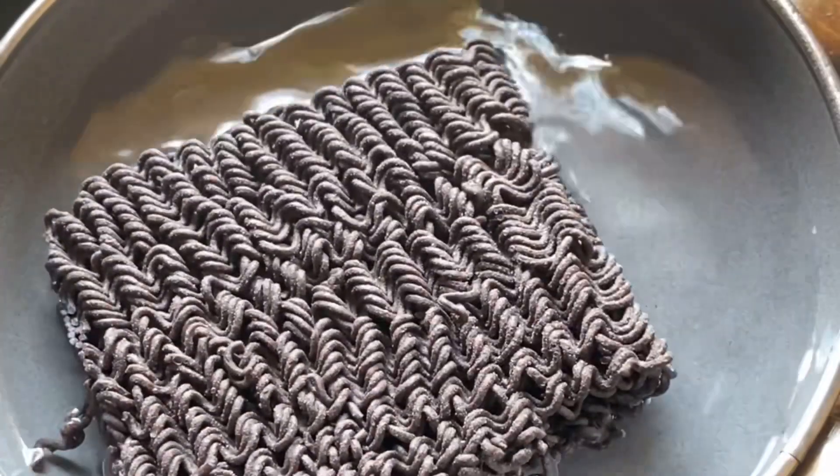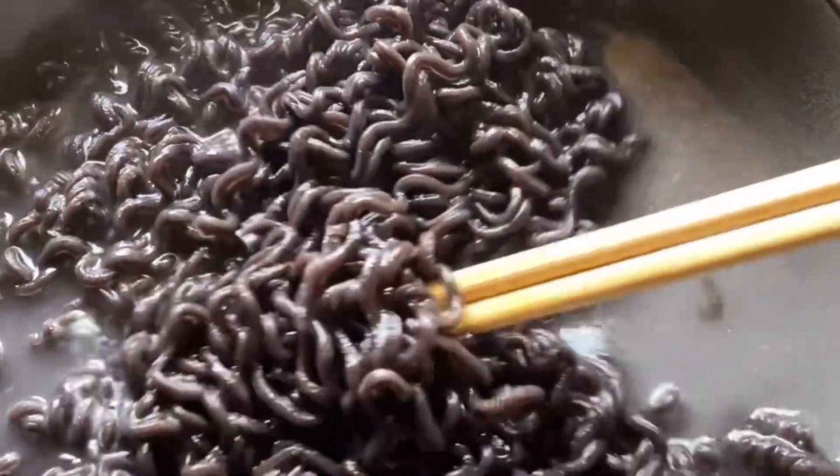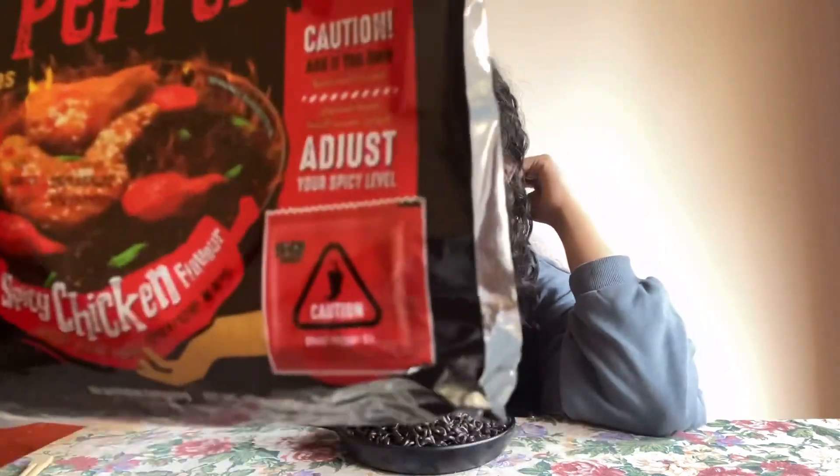Let's see if I survive this challenge. So the ghost pepper noodles are ready — just look at these, they are literally black. I have the milk here too, wish me luck. I noticed something different with this compared to the cup noodles — I've mostly seen people try the ghost pepper cup noodles, but this has something extra I haven't seen before. I don't know if this is supposed to make it more spicier — this is ghost pepper oil and it's literally written on the pack: 'add at your own risk.'